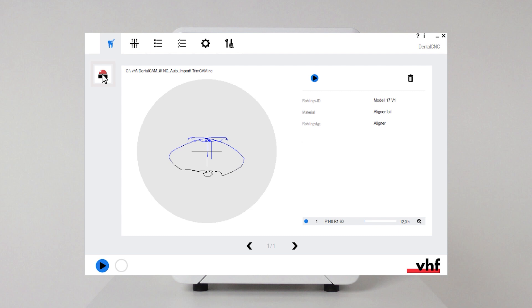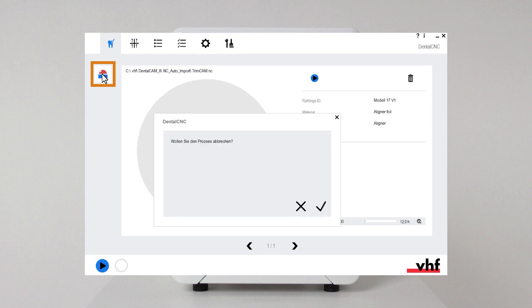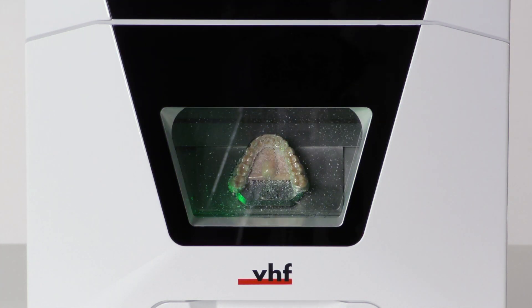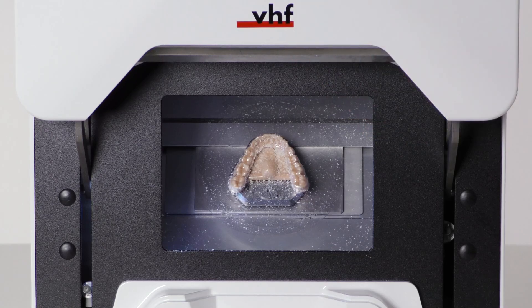To abort machining, select the depicted icon in dental CNC. Confirm the message. Machining stops and the spindle moves to its default position. You can open the working chamber door.